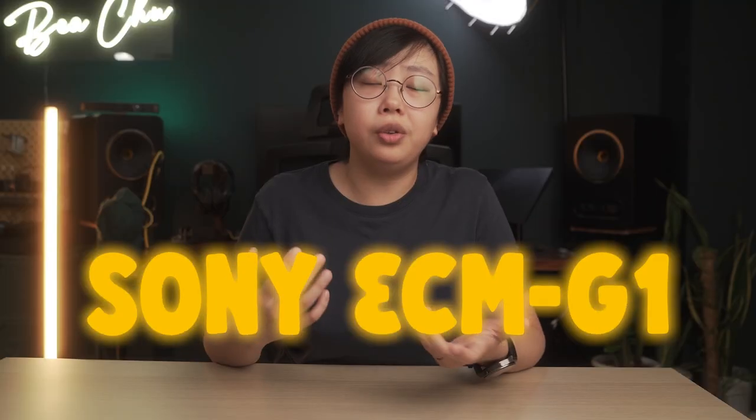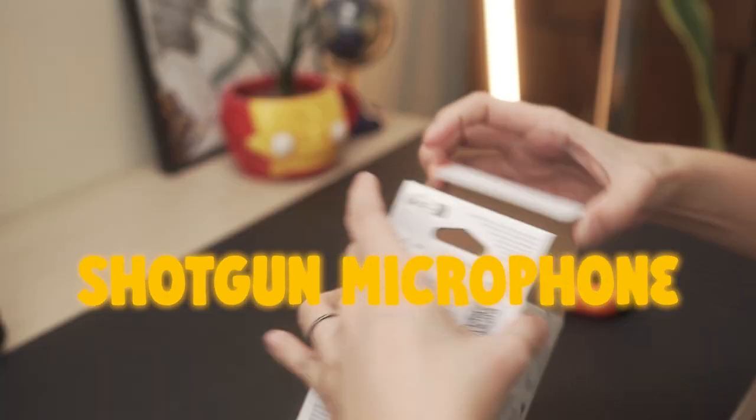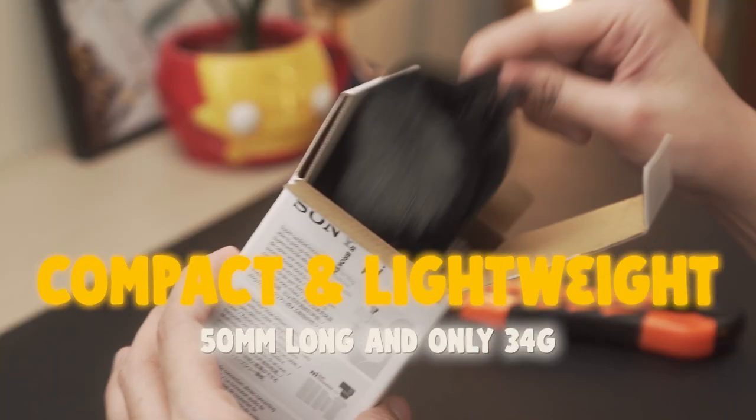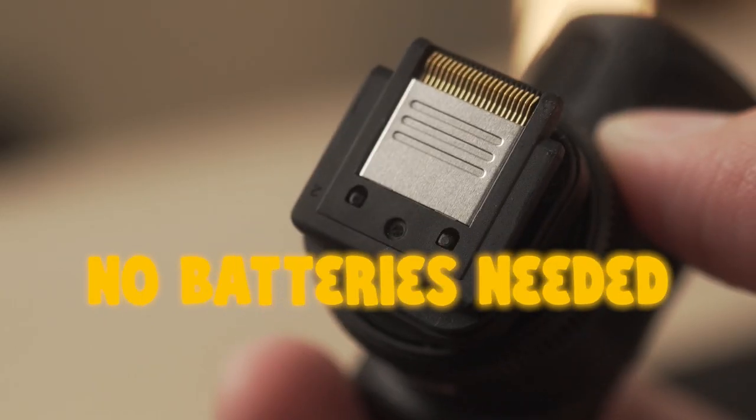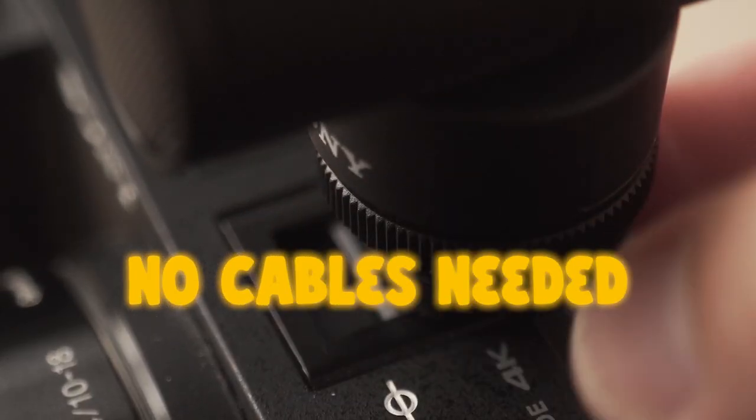The Sony ECM-G1 is one of the three shotgun microphones in Sony's lineup. It's also the most compact one among the three, which makes it the easiest to carry around — this one is just significantly smaller. It has a built-in shock mount which helps reduce handling noise, and a multi-interface shoe for easy connection within the Sony ecosystem — more on that later because that's actually kind of cool.